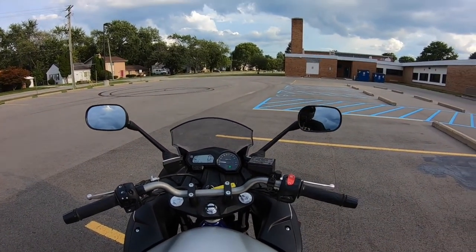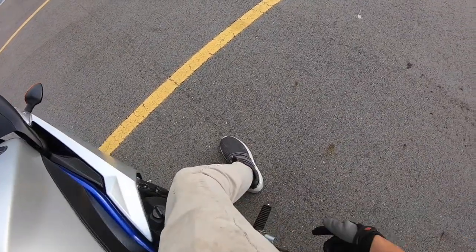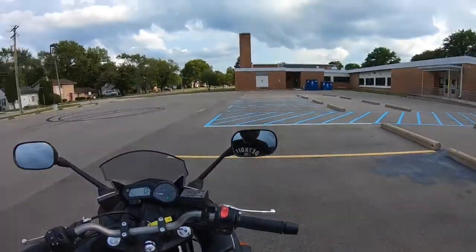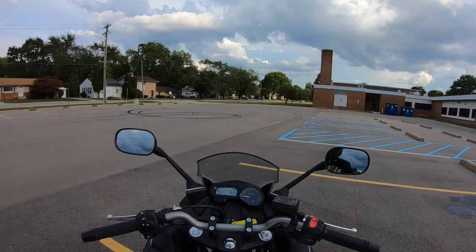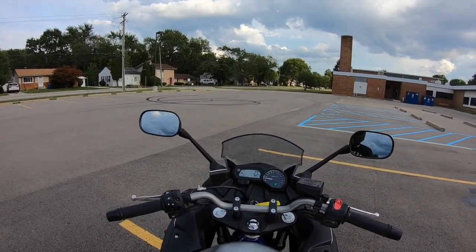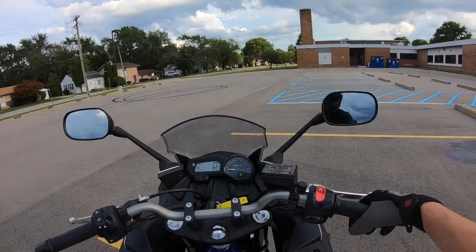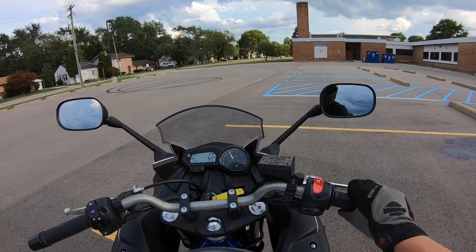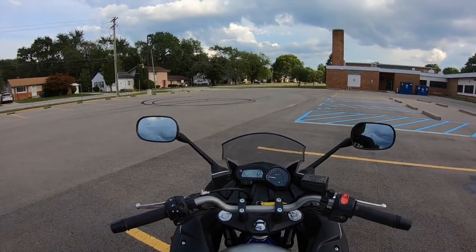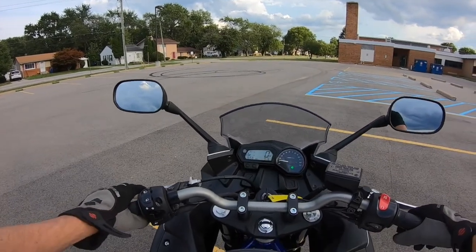It does have the stock exhaust on it, which on this bike is actually behind my right foot on the foot peg. It is a little quiet right now as it sits, but it still sounds good. And when she gets up on RPMs, you can hear what she sounds like. As you can see, she does purr, which is really nice.